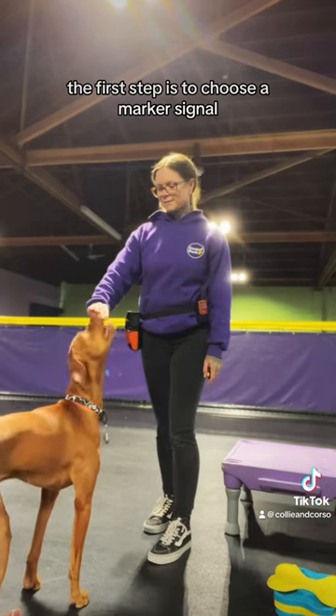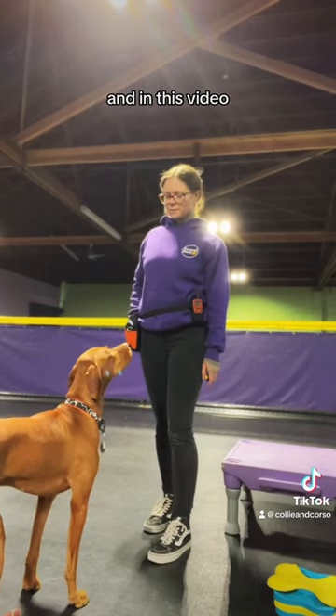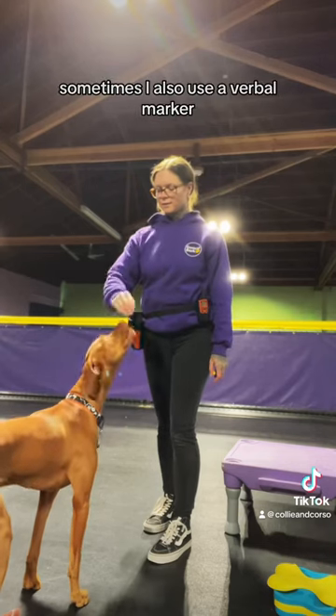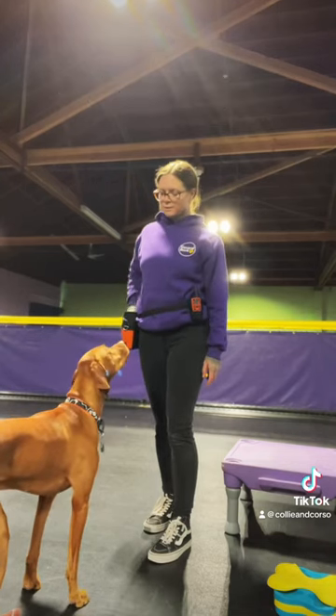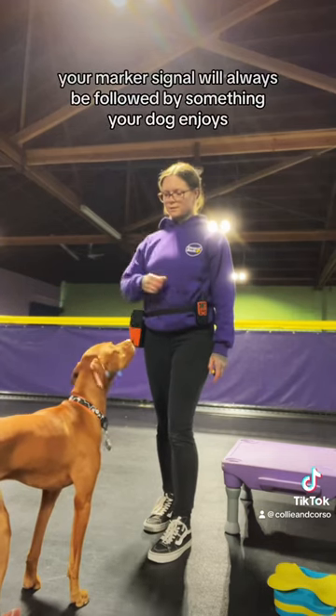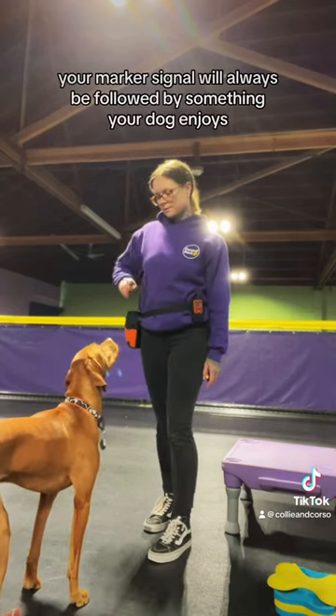Your first step is to choose a marker signal that you'd like to use while training with your dog. In this video I am clicking. Sometimes I also use a verbal marker such as the word 'yes.' For dogs who are hard of hearing you can use a visual cue such as a thumbs up. Your marker signal will always be followed by something your dog enjoys.